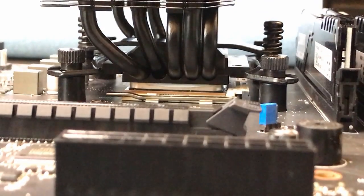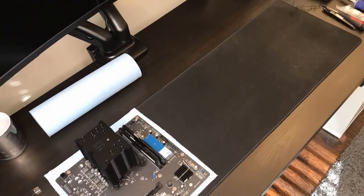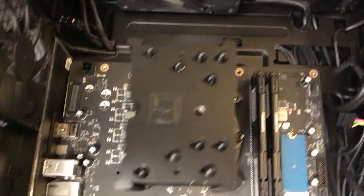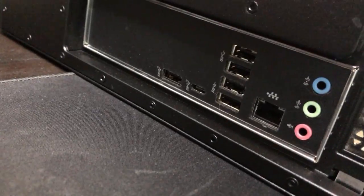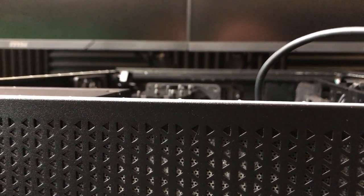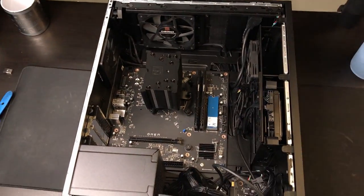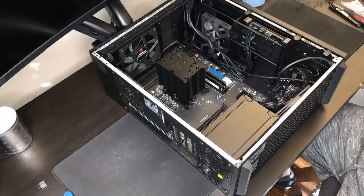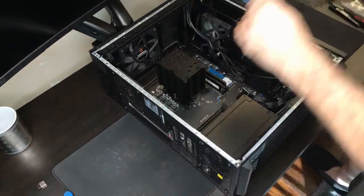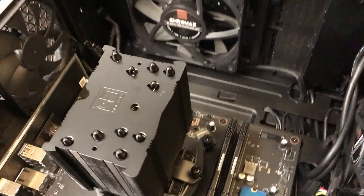Now I grab the case back and put the motherboard back into place, making sure the ports on the back are all lined up. I get all eight screws in and you can see all the ports are perfectly lined up. Just make sure all the holes are centered. You can see this cooler is just barely short enough to fit within the case of the Omen 25L — make sure you stay within 140 millimeters, as I mentioned in my advanced in-depth video for the Omen.